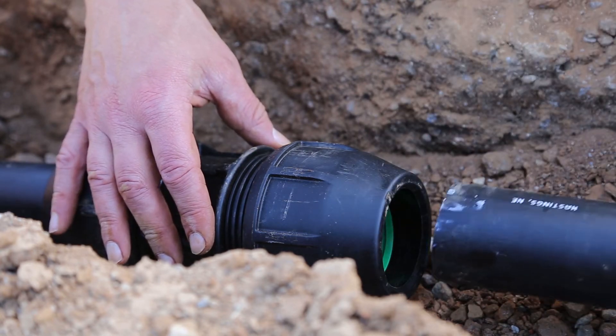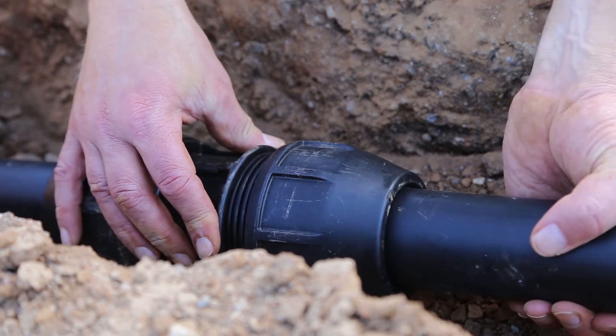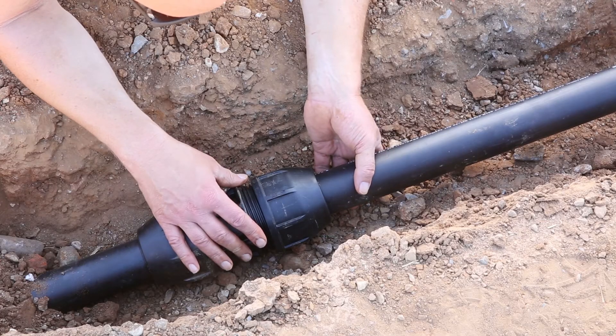Then insert the pipe into the fitting. It's important that you push it all the way in. You won't need to use force, and you'll feel it bump up to the internal stop.